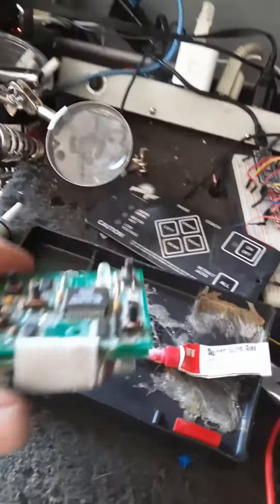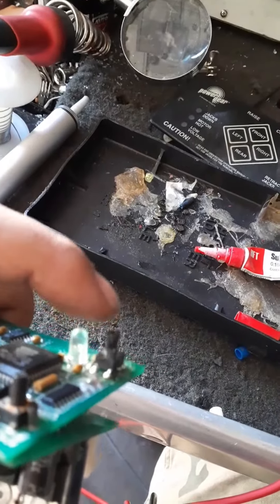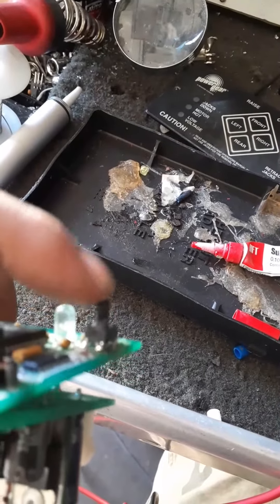What I did is I took the end of the other switch that I cut out of here — you can see it — I super glued it and then used some solder and the iron to weld the plastic together, and now it's stable.